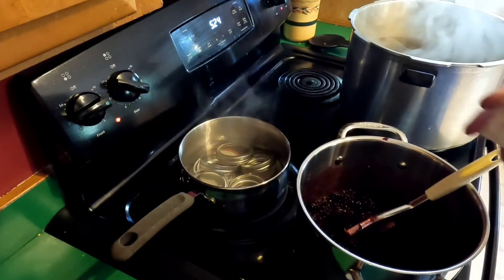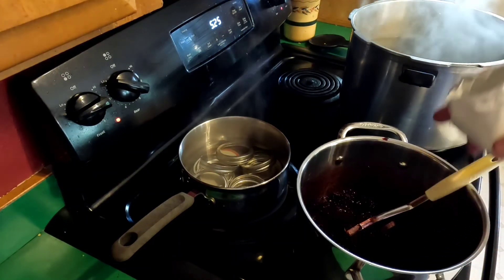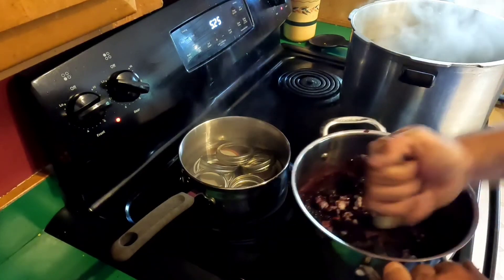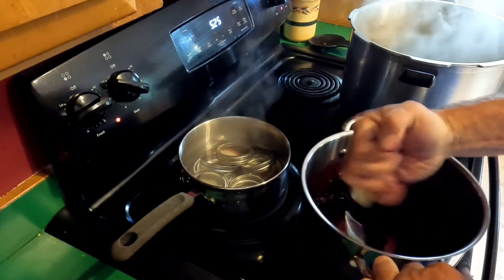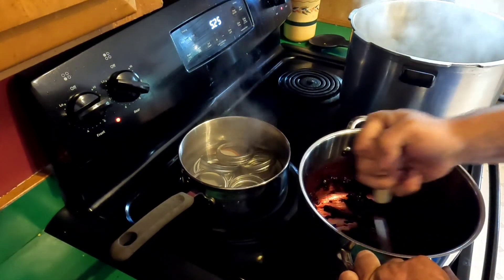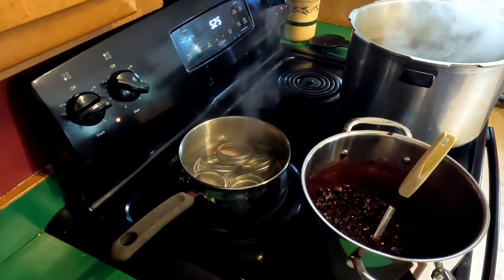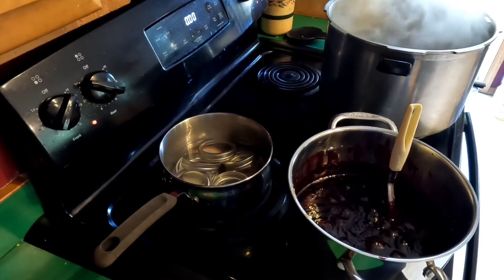Bring that up to low, then we will stir in the package of pectin. We'll just keep using the potato masher because that's convenient — make sure it's good and mixed in there. We just started heating it up. We'll let that heat up for a moment and get it boiling.